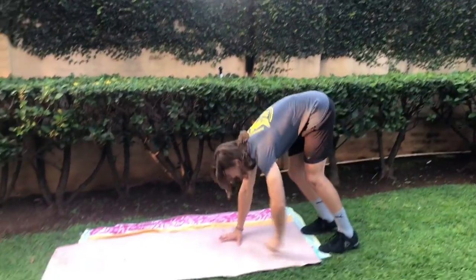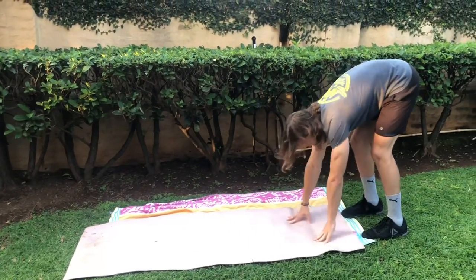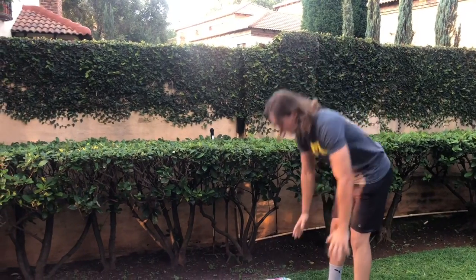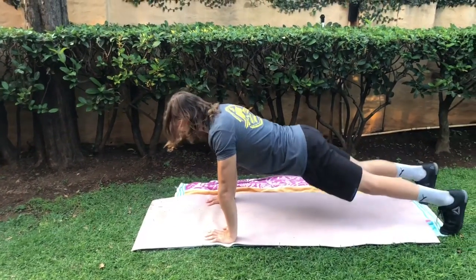We start with the walkouts again — just leaning back, walking it out, doing a push-up, coming back up again. You'll feel it all in the hamstrings, so make sure it's tight as we start loosening it up. If that's too difficult, walk it out, go onto your knees, do a push-up, go back onto your feet, and then walk it out again.